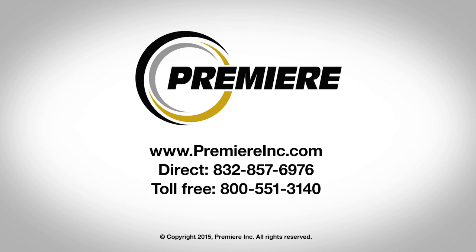Contact a Premier representative to learn how the Premier Torque ring can benefit your connections and minimize costs.